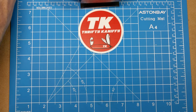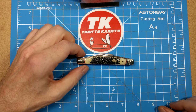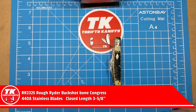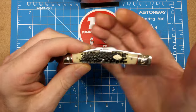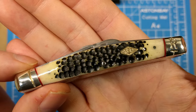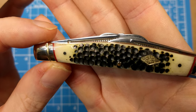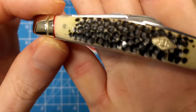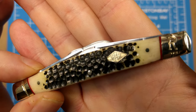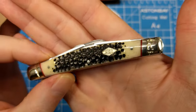Rough Rider model number 2325 — we're looking at the congress pattern. This is a three and a half inch length knife, very narrow design, no more than about five eighths of an inch wide even with the top of the blades. This is a very slim carry that fits easily into the pocket. You've got the Buckshot Bone handles here with red underliners and the diamond-shaped shield with the back-to-back R on them, and the CC in the middle, which usually stands for classic carbon — though not exactly sure why this series gets that shield.